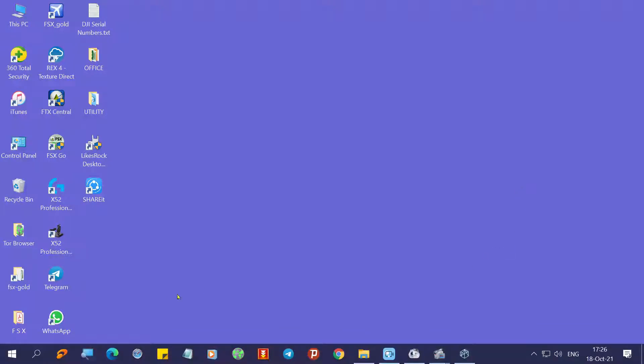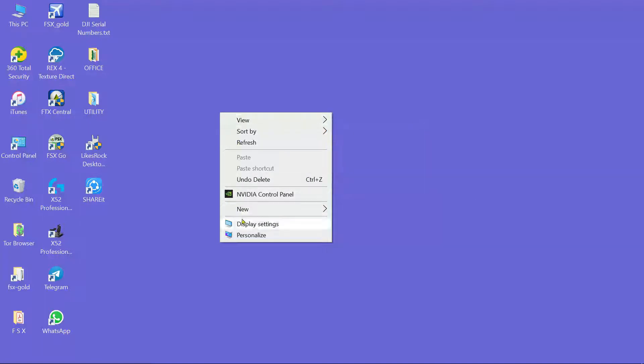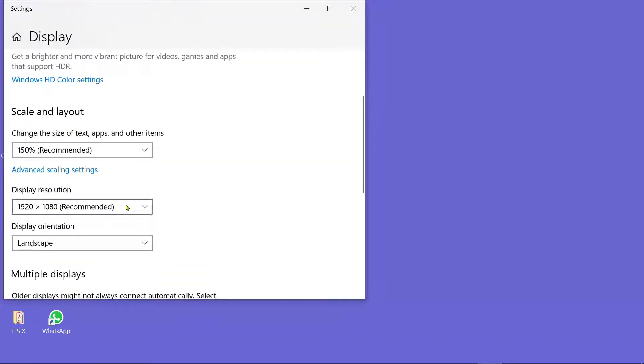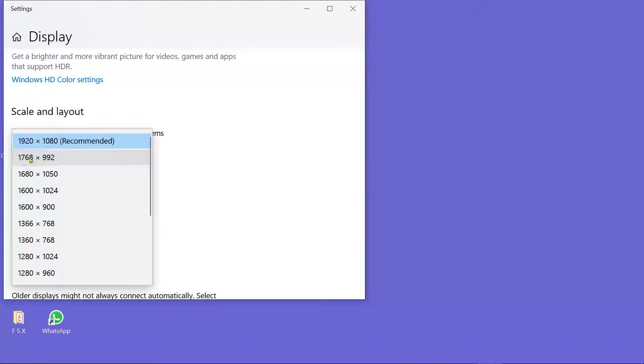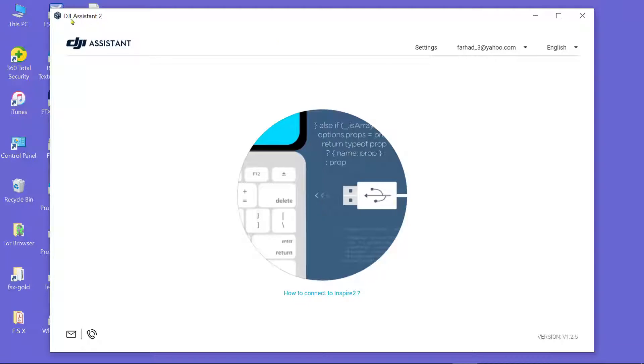Now I'm going to show you the steps. First, change the monitor screen resolution. On your PC screen, right-click with your mouse and choose Display Settings. Go to Display Resolution — by default it is 1920x1080. Choose the correct option, and then you will be able to connect to DJI Assistant 2.